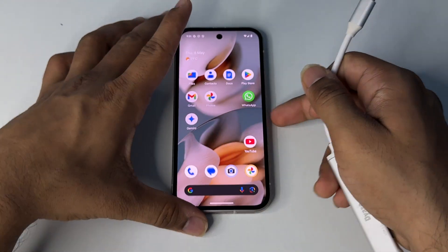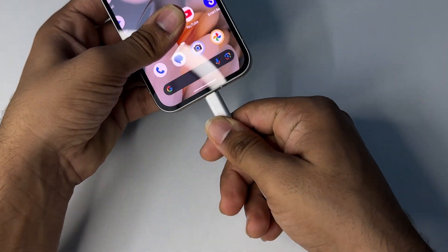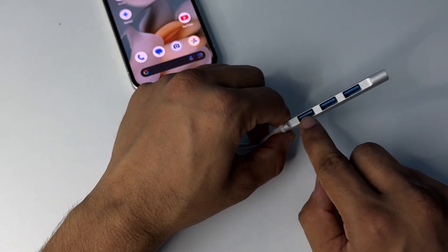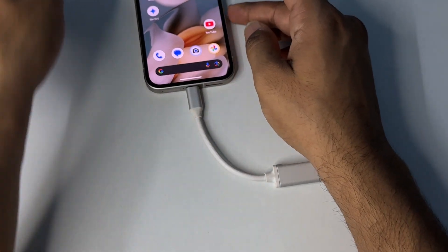With the hub, you can simply plug the Type-C cable into the device like this, and then the hub has four USB ports where you can connect your mouse, keyboard, USB drive, and any other device.